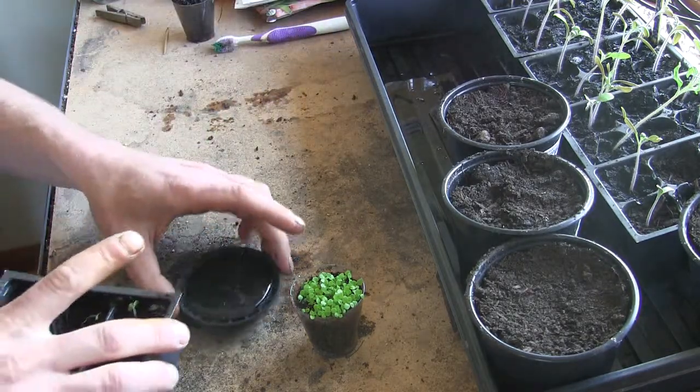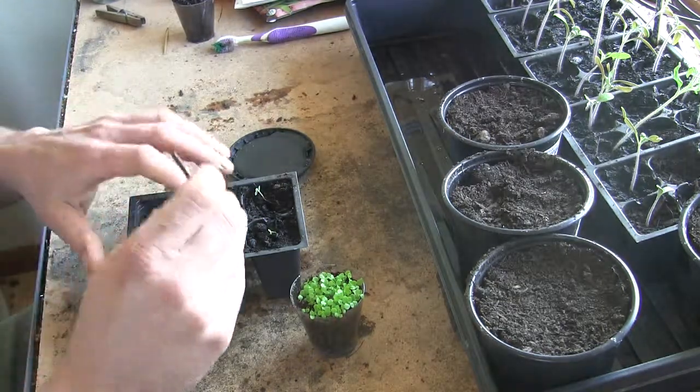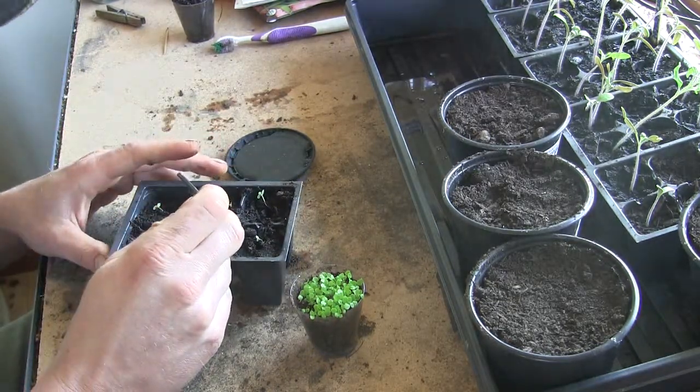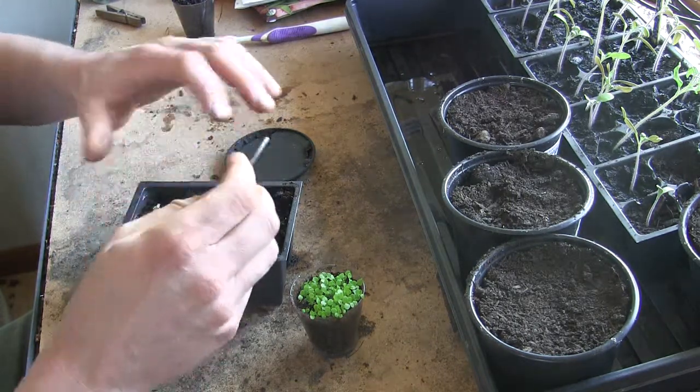Drop them into the tray, then take a little Allen wrench and just push the roots down into the hole I've made.